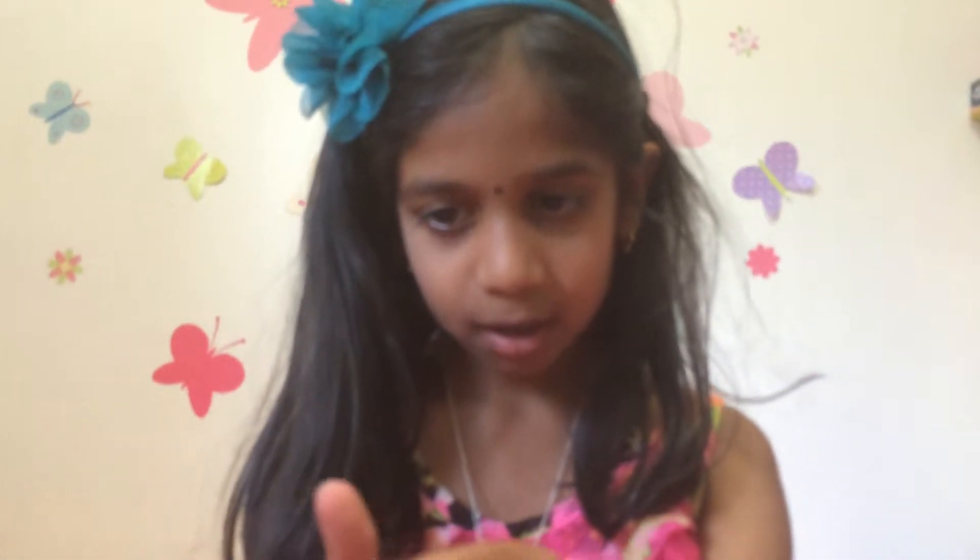And now you're going to take your next color, and then you're going to put it on top, like that. So it should look like this. And then you're going to take another color, and then you're going to put it on top of your second color, like this.